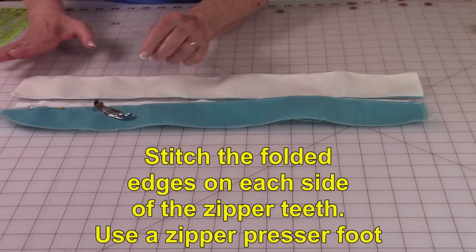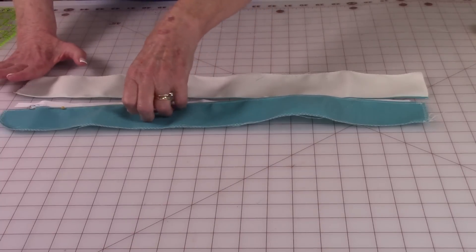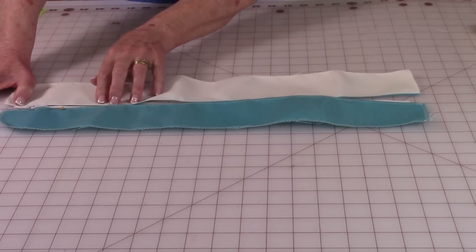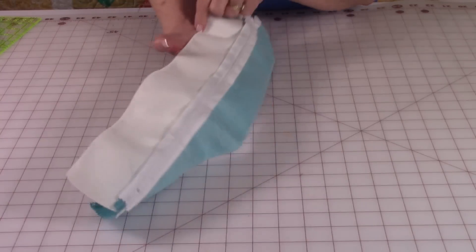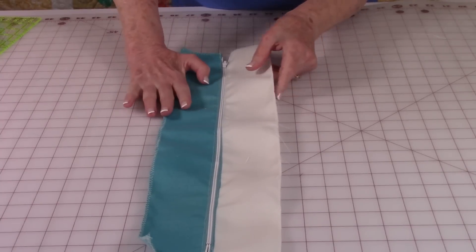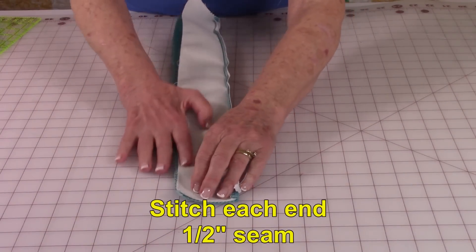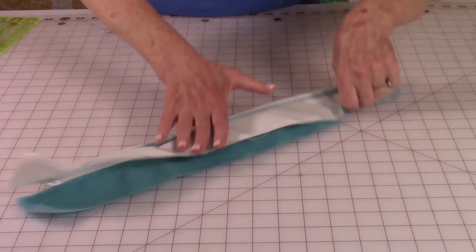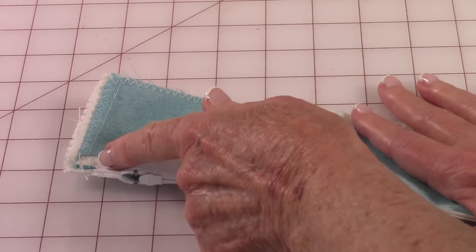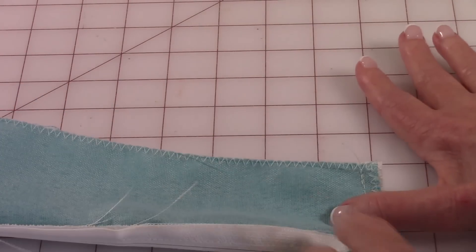Here's a zipper foot — it's a narrow foot. You're going to use this so you can get fairly close to the zipper teeth along the edge. Then take your other piece and do the same thing, stitching it all the way down. Here's the front side of the zipper and here's the back. Now turn it over to the front side and fold it in half, bringing each end together. Stitch a half inch seam at both ends. Then where the zipper is, stitch in close to the folded edge, up about a half inch away from where the zipper starts. Do that at this end also.